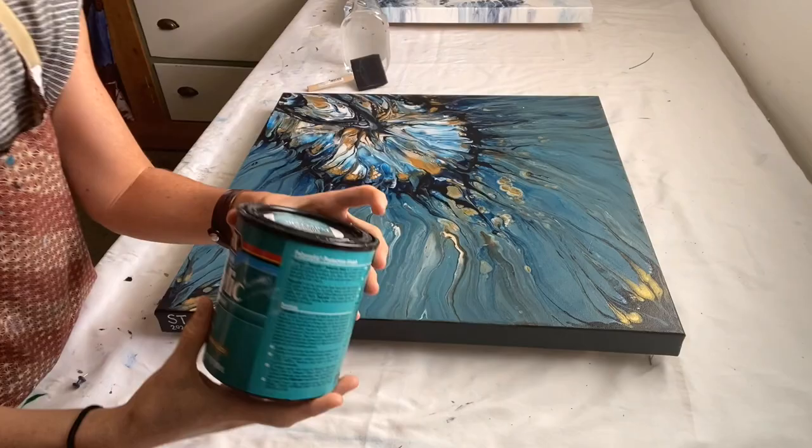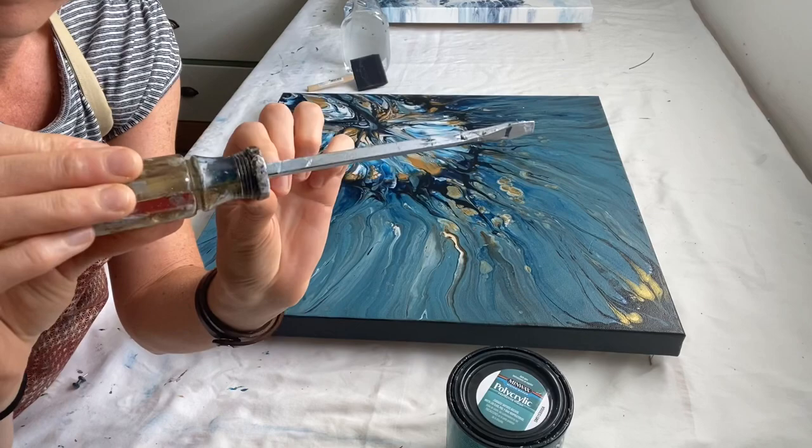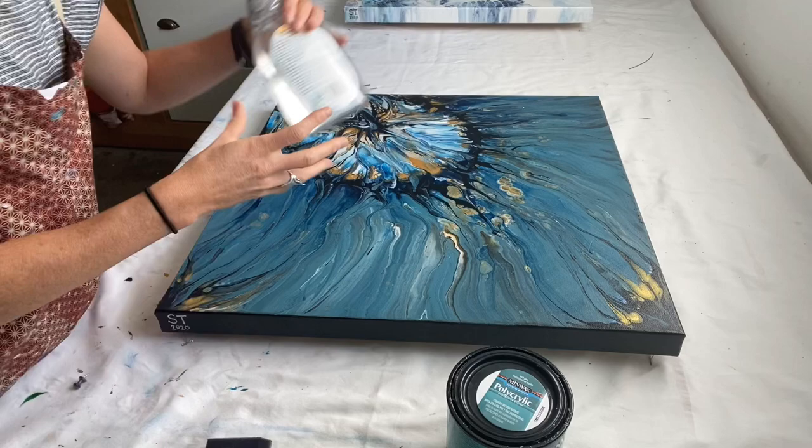Hi guys, it's Sarah Taylor. I'm going to do a tutorial of how I varnish with a polycrylic semi-gloss, clear semi-gloss. This is a method I've come about through trial and error, and that's just kind of a foam brush and a spray bottle full of water.